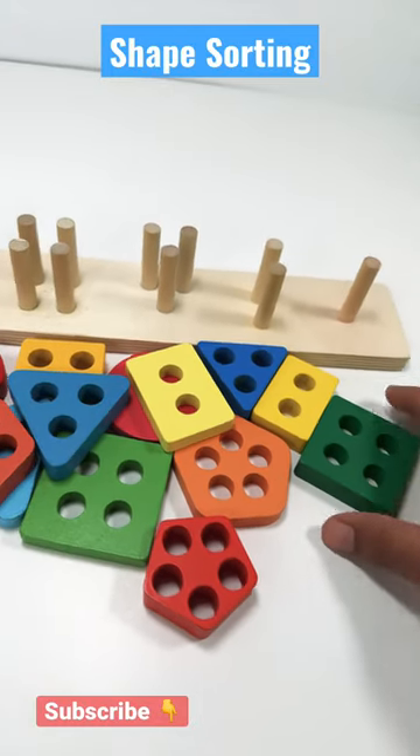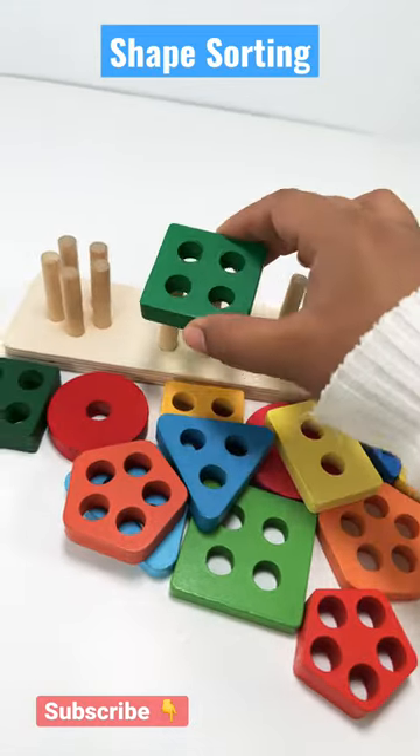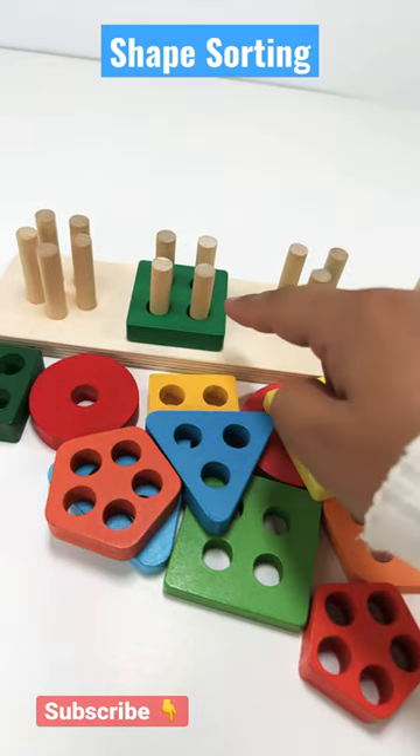Let's learn shape sorting at Kids Fun House. Square. A square has four sides. It is a green square.